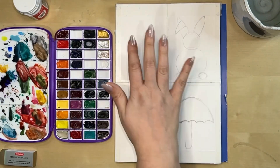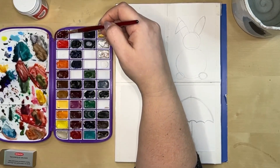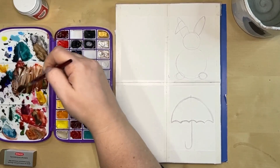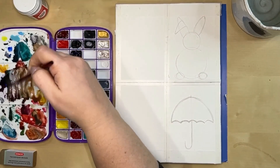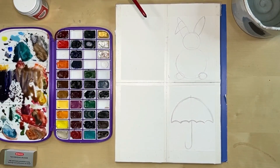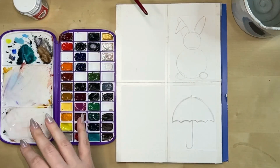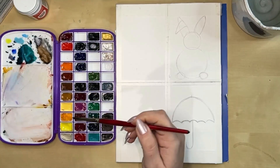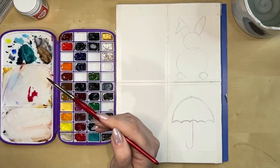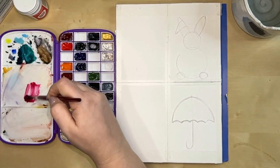Starting with the upper left card - some loose tulips. I'm going to use a pink color, specifically Daniel Smith Quinacridone Rose. For tulip shapes, I'll do a very loose approach: a basic C curve made a little bit bigger, then a smaller C curve on the other side. It kind of looks like a tulip opening, or almost like a loose rose that's opening.